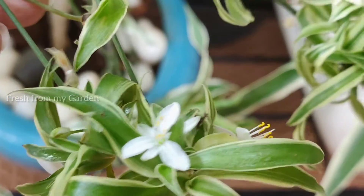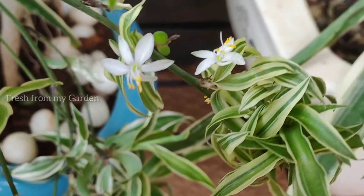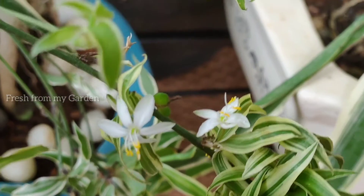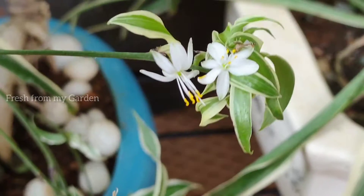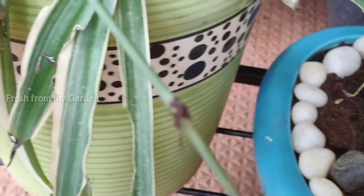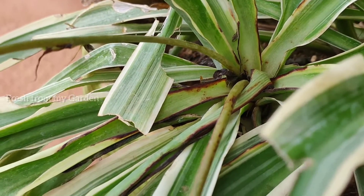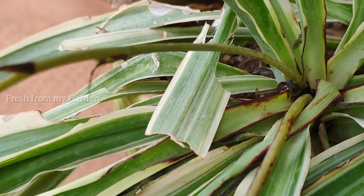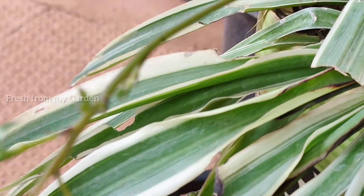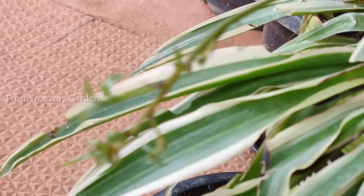For these plants to propagate and give out new pups, they need brighter light conditions. Here are our spider plants that are flowering for the first time, and we got a lot of flowers on these plants. These flowers form out of a new stalk that is growing from the middle of the spider plant.